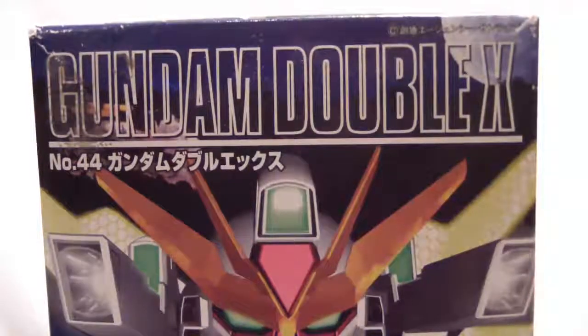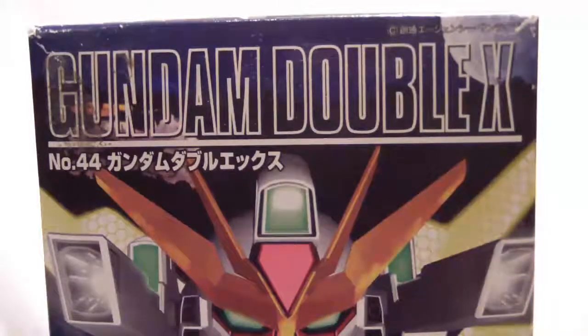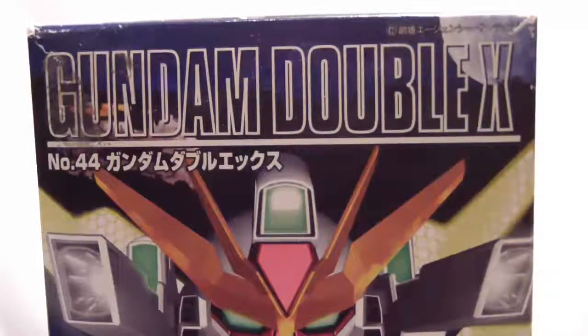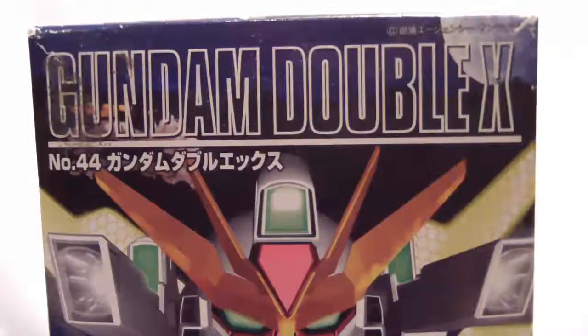Alright, this is Frank Sinatra and welcome to this review of the SD Gundam XX. This is an older kit that I found at my parents' house, so I broke it out and decided to paint it and then review it for you guys.